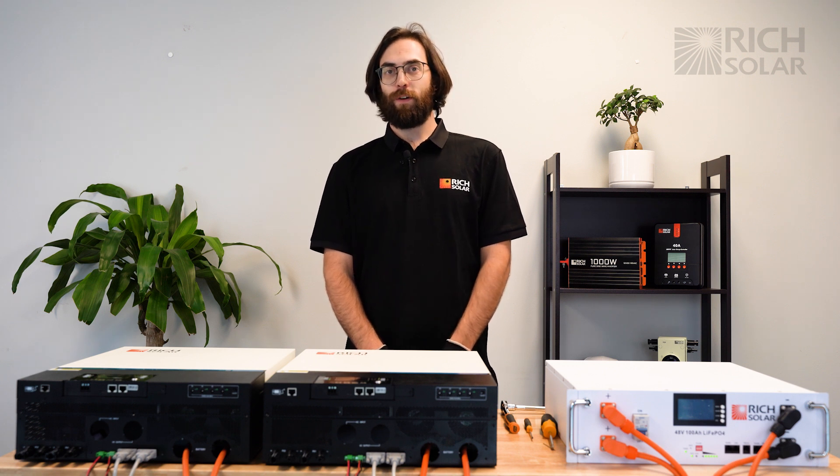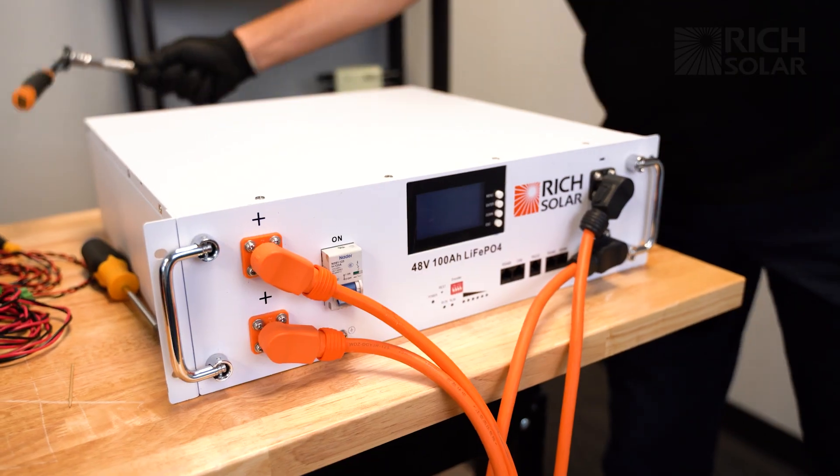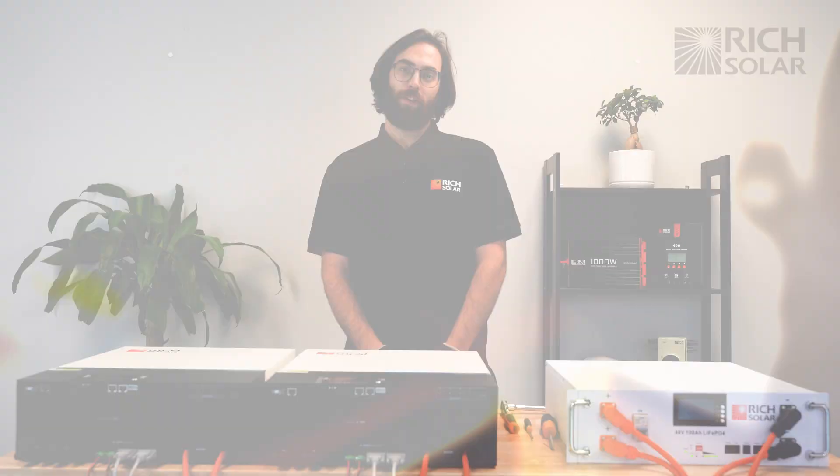And there you have it. That's how you set up your Rich Solar 6548 hybrid inverter in split phase or parallel. If you have any questions, don't hesitate to call us or email us, and have a solar day.